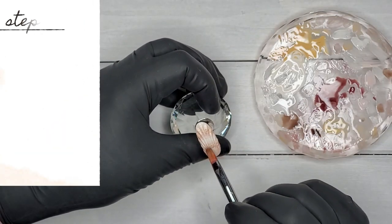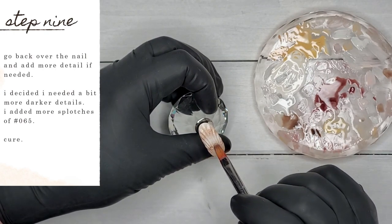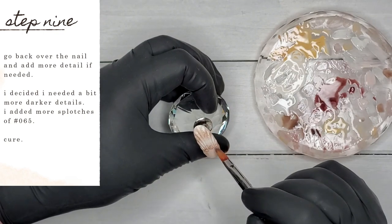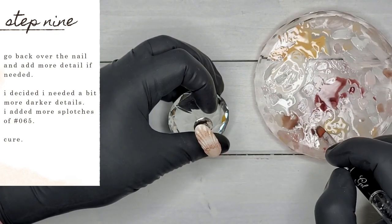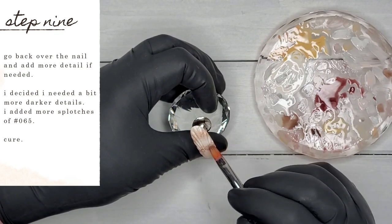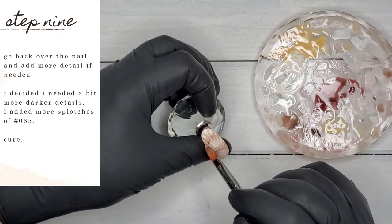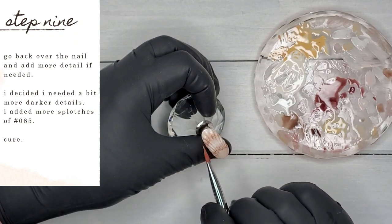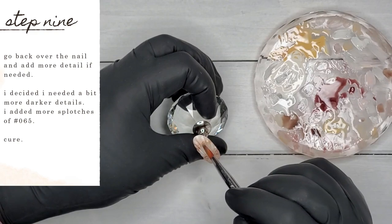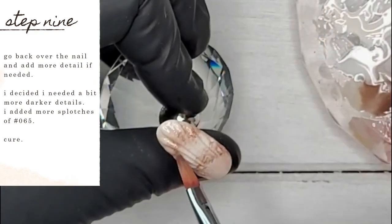Just when I thought I was done, I decided this nail needed a little bit more detail. I'm going over again with number 65, that deep brown color, adding a few more splotches and details around where I added them before — just enhancing what I'd previously put down. Again, use dark colors sparingly; they can very quickly overtake your design. It's a lot easier to add more than to try and remove it.